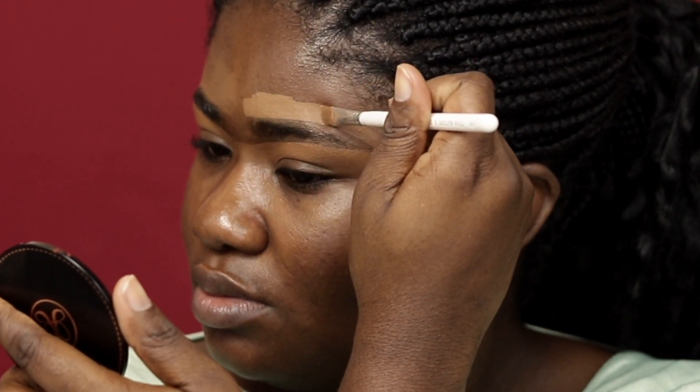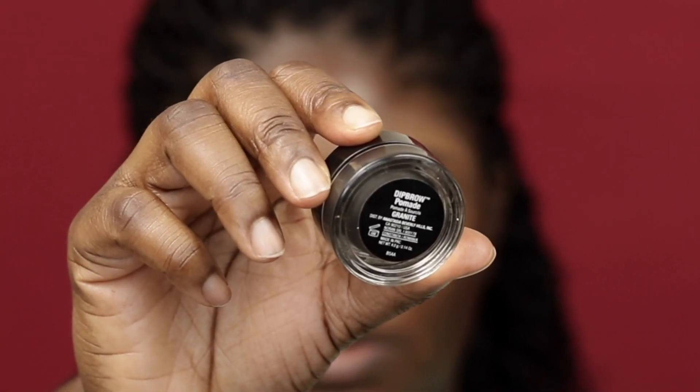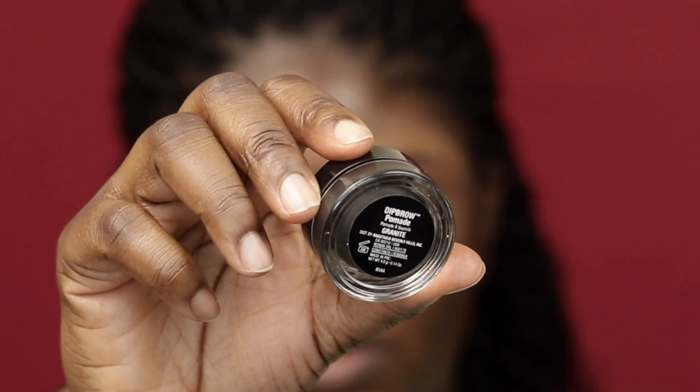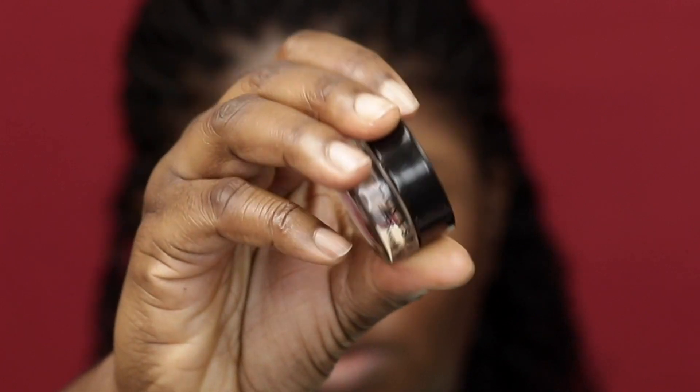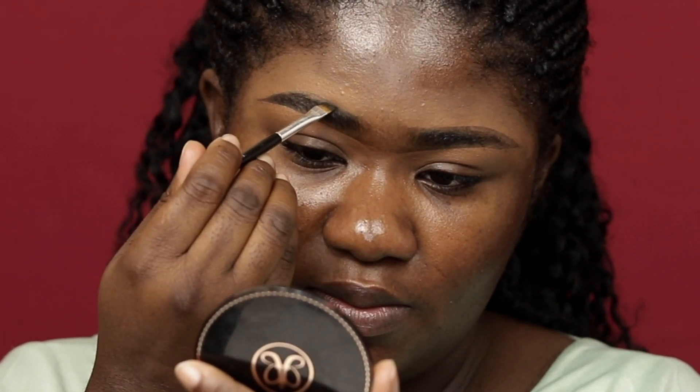Again, start high and work your way down. I'm just blending it out once I clean it up to the shape I want. Then I am going to go ahead and fill it in with the Anastasia Beverly Hills dip brow pomade — this is the darkest shade, which is a bit dark, but I couldn't find the ebony one so I ended up using this one.